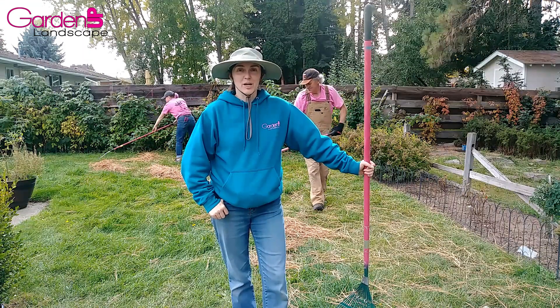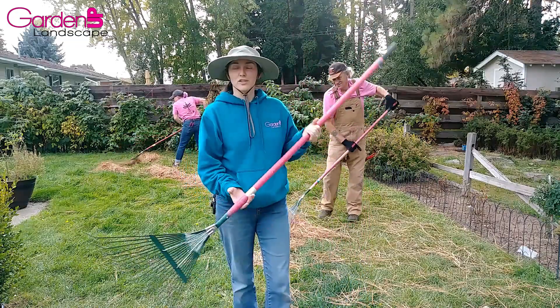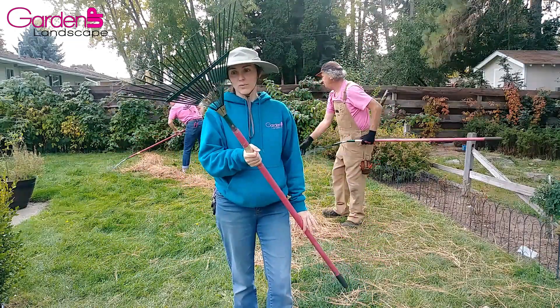Hey there gardeners! Amy here with Garden Up! Today on this edition of Tool Tuesday I'm going to talk about the wire rake.